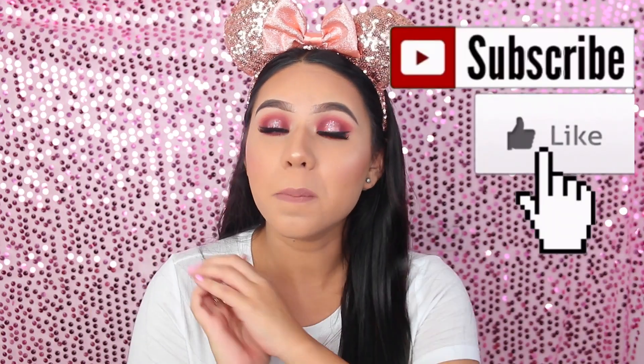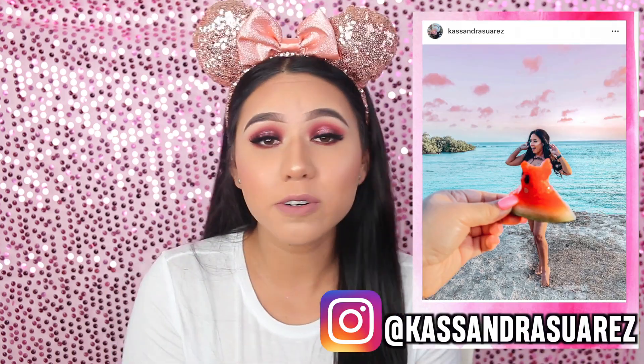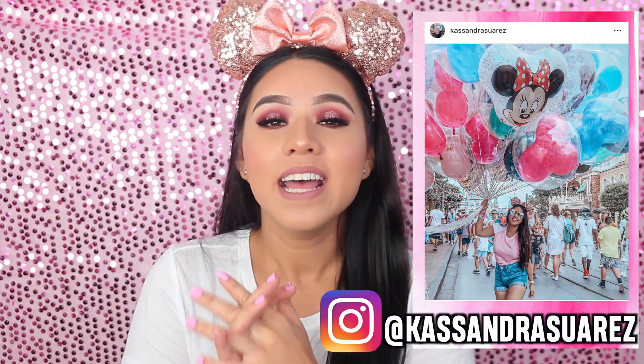Esto ha sido todo por este tutorial. Espero que les haya gustado — tenía bastante tiempo sin grabar un tutorial de maquillaje, así que estaba un poco nerviosa, pero espero que les haya gustado. A mí me encantó bastante este look. Es muy dramático, no es como que todos los días — ni la base, tanto corrector ni contorno, ni estas pestañas que son largas, son como que al infinito y más allá — pero la verdad me gustan. No olviden suscribirse si aún no lo han hecho, o pasar por mis redes sociales, por Instagram. Muchas gracias a todas y todos por estar aquí, y nos vemos en el próximo video.